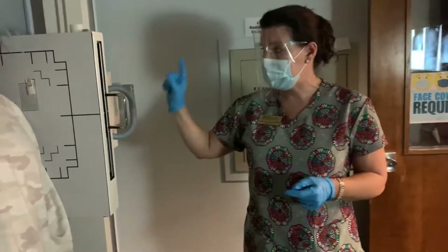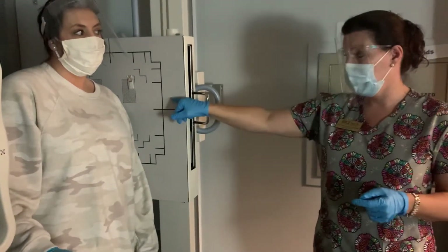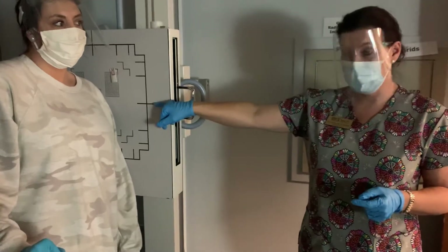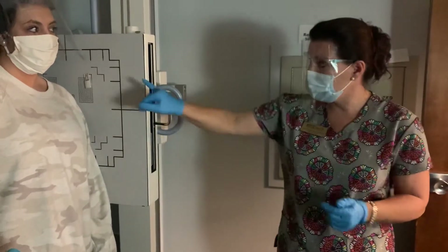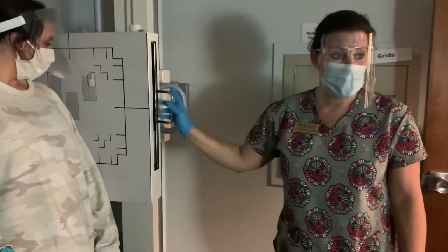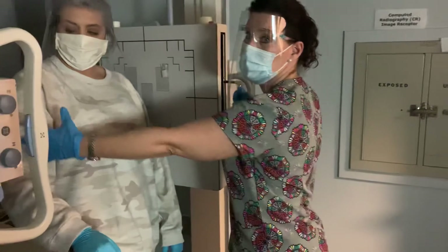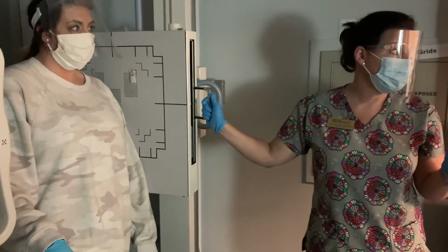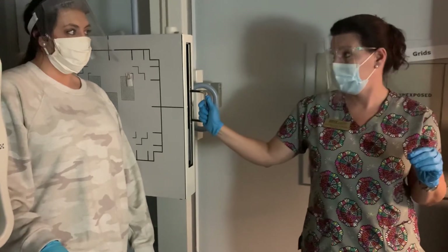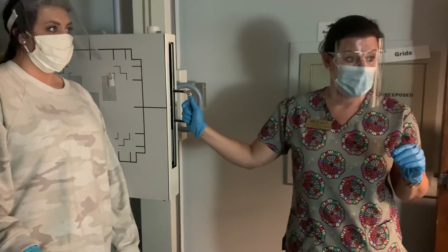10 by 12 lengthwise, mid-coronal plane is where we're centering, exiting out of the surgical neck of the humerus. Patient has to be in a true lateral. We're going to shield. Never open your collimation up more than 10 by 12 — even though the light field looks very small, you still stick to 10 by 12 lengthwise. Trauma exam — done for proximal humerus. Any questions about this?